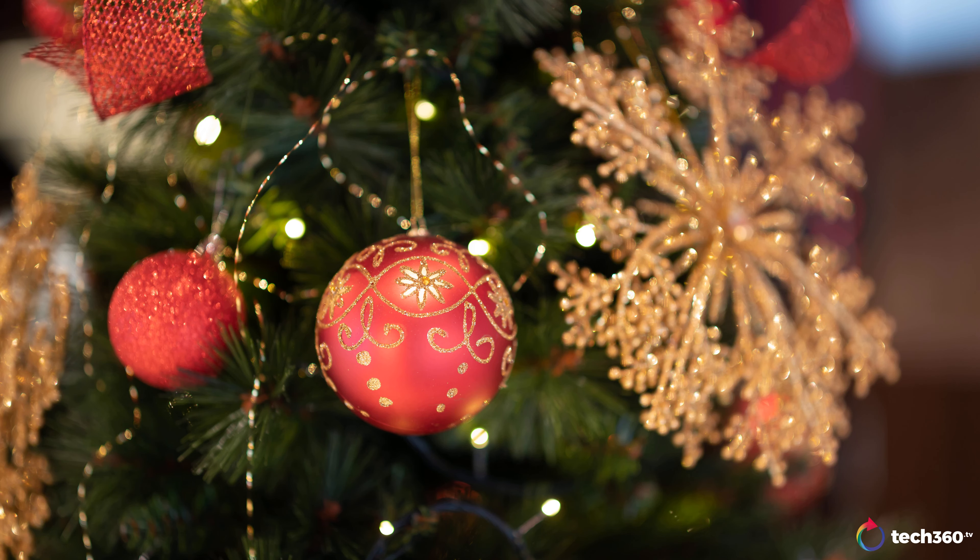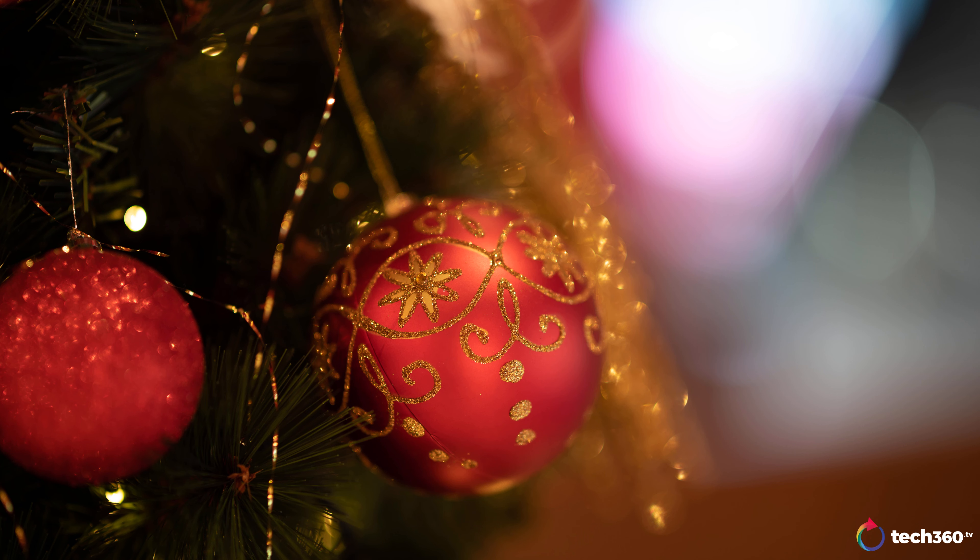One really interesting thing about shooting at f/0.95 is that you can make the most mundane things look beautiful. You could shoot an ornament on a Christmas tree and at the right angle the bokeh just melts the background away into something else. You don't want to overdo it, but be selective — you can make a lot of boring things look really good at f/0.95 when you nail the focus.